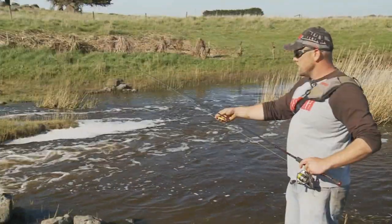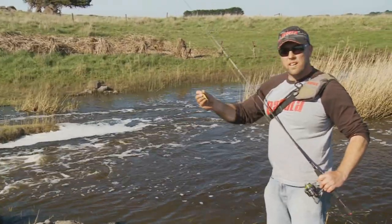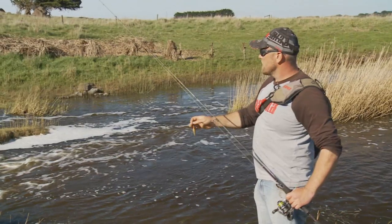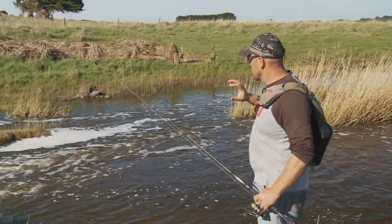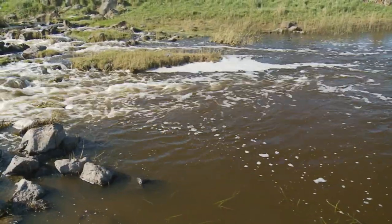To start my fishing, I'm going to use a different lure to the suspending husky jerk I was using earlier. I'm going to use this Rapala Flatrat — the 6cm model. Ideal for this sort of fishing. I can cast it right up into the shallow rocks, give the rod a few quick flicks, bring it in through this deep drop-off here, and hopefully there'll be a fish sitting there.